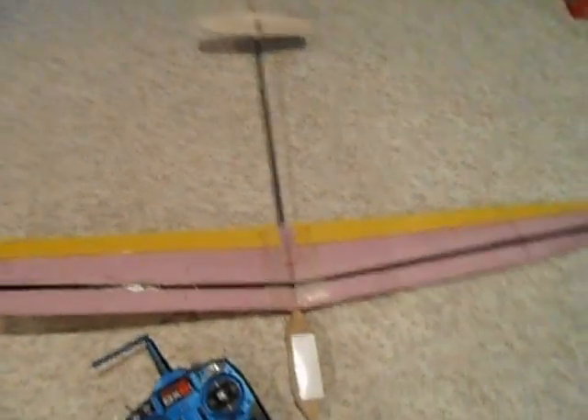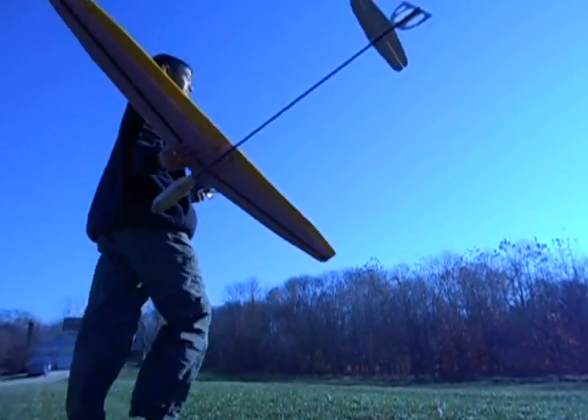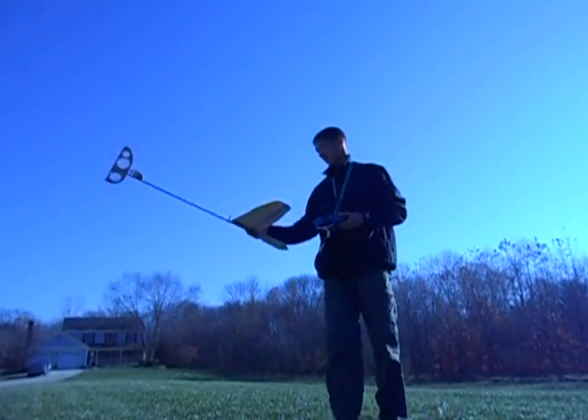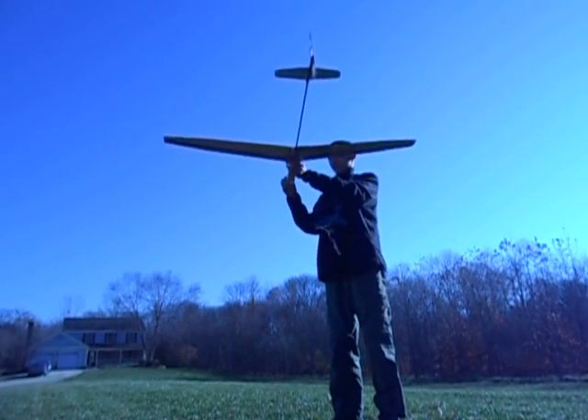And that's it. It's a little bit breezy, but I'll try.